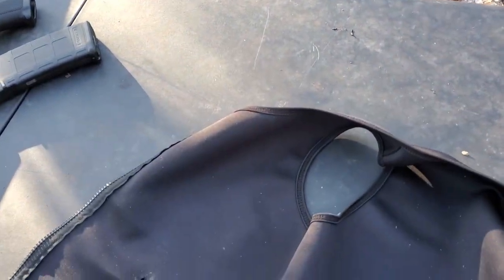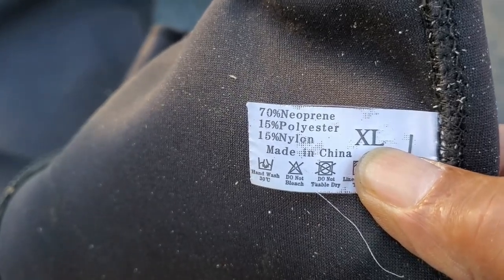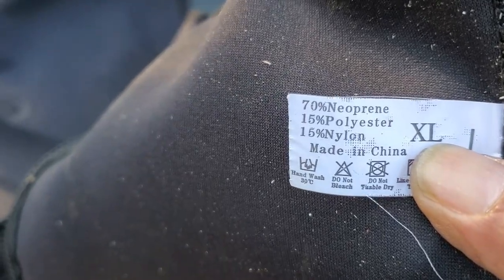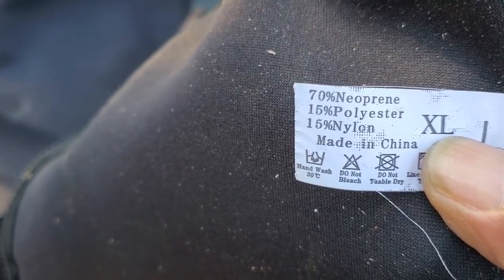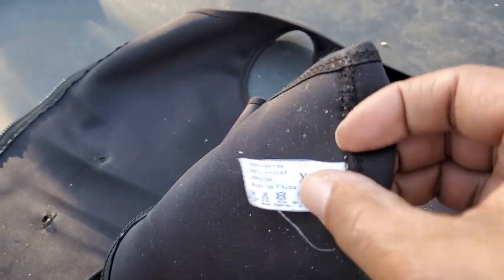Here's something even crazier. Look at what it says right here: seventy percent neoprene, fifteen percent polyester, fifteen percent nylon. You see where it's made. Yeah, this is a scam. Total scam, folks. But it is what I thought it was going to be, that's for sure.